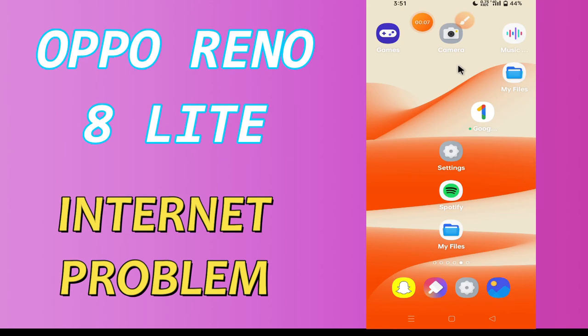Hi everyone, today in this video I'm going to show you how you can fix the Wi-Fi connected but no internet access problem in your device, Oppo Reno 8 Lite. If you're having any issue where the internet is not working, I'll tell you a few tips and tricks that you can use to fix it.